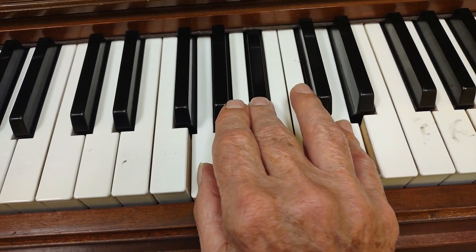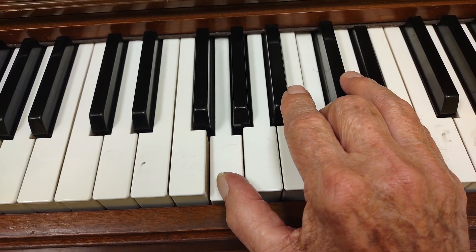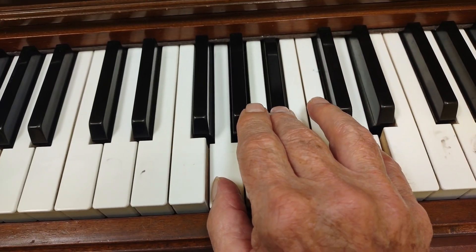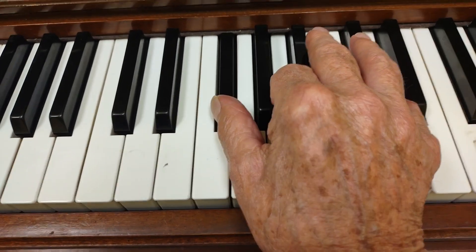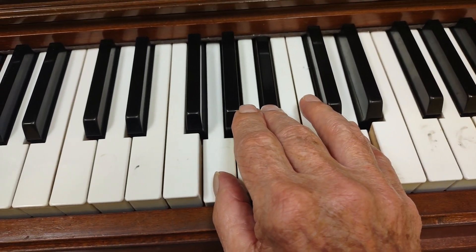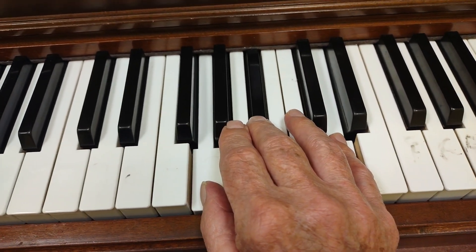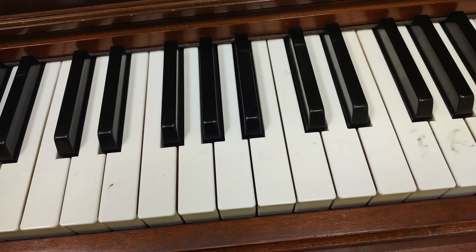G minor chord, C minor chord, G minor chord, D major, G minor. Practice shifting back and forth between those chords, and we'll go on from there.